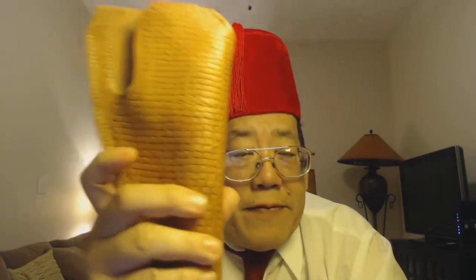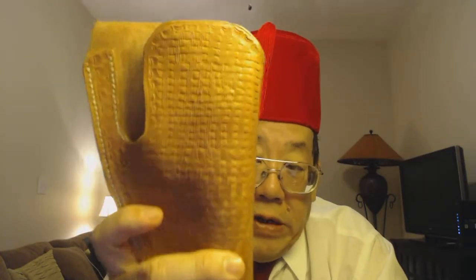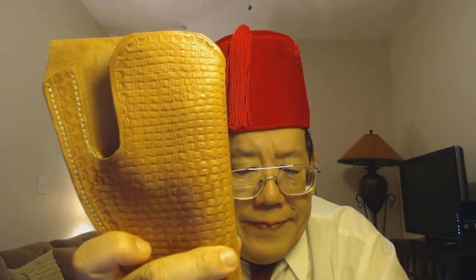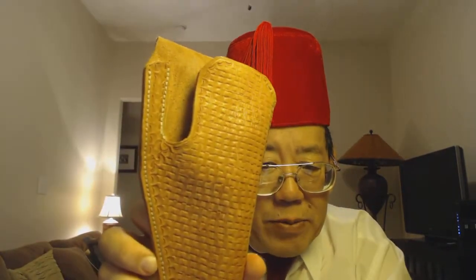I learned that from an old vaquero. Like I said, I used to make these a lot, but I kind of forget. Sorry about that, folks. Uncle Alan knows a little bit of leather work, but he forgets sometimes.